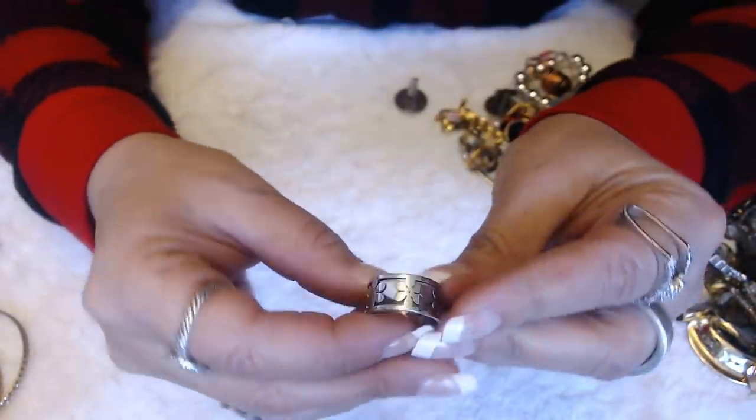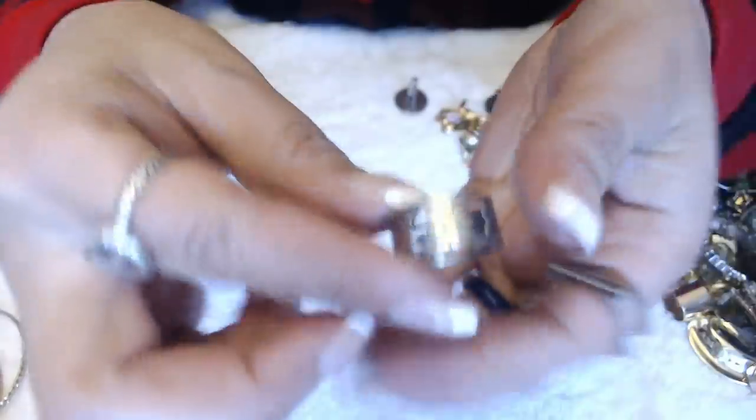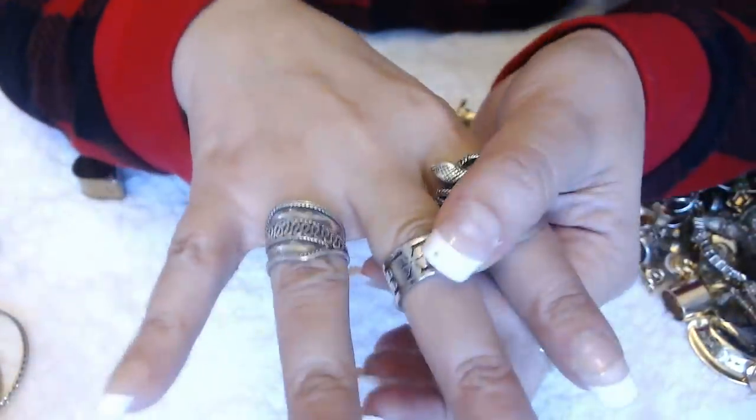We have another ring with clovers. That's pretty cool. No marks in here.